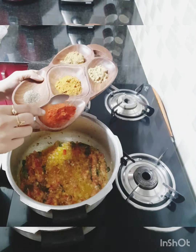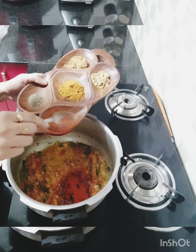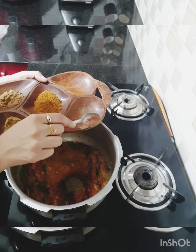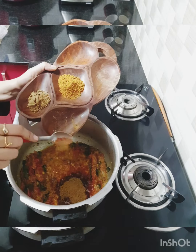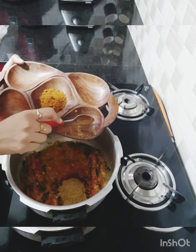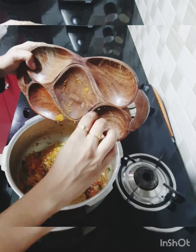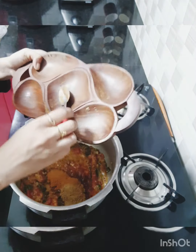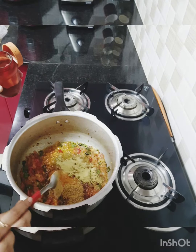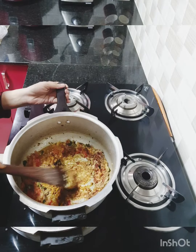There goes in one teaspoon of Kashmiri red chili powder, one teaspoon of pepper, one teaspoon of coriander powder, one teaspoon of cumin powder, and two teaspoons of Sakthi Martin masala powder. Finally, one teaspoon of fennel powder. I'm just going to fry the spice masala along with the tomatoes and onions.